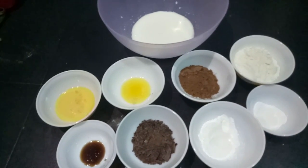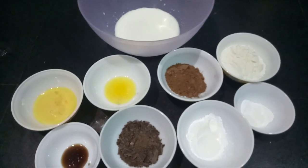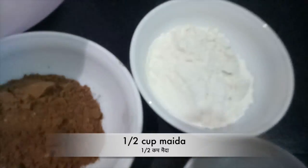Hello and welcome to my channel SheFastKitchen. Today we are making mini chocolate pancakes. We need maida,